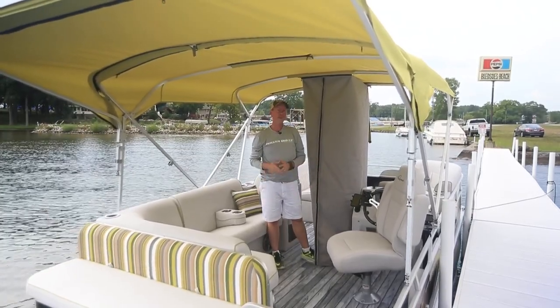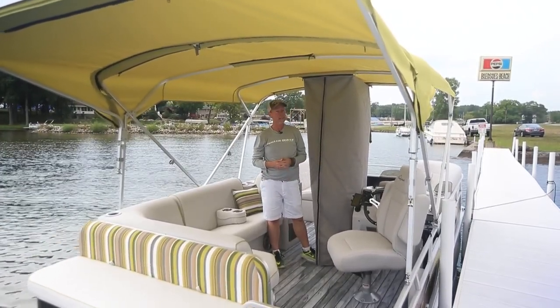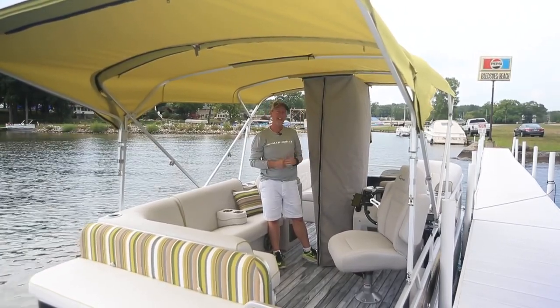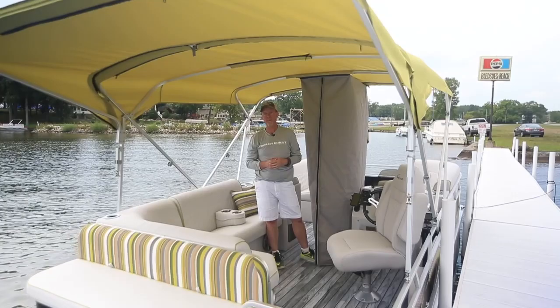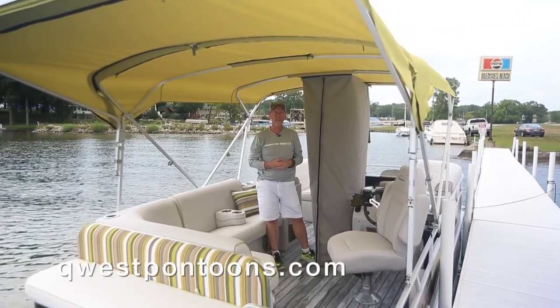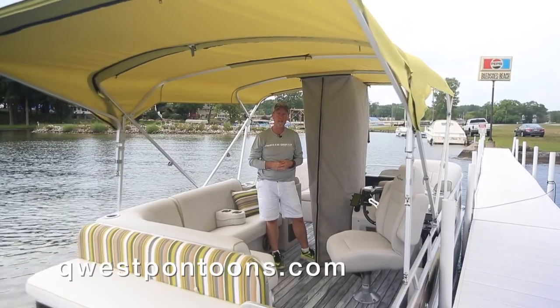This is a great option if you already own a Quest pontoon and need to add a privacy enclosure to it. This can be added. See this and other options to customize your Quest pontoon at our website, questpontoons.com, or visit your local Quest pontoon dealer.